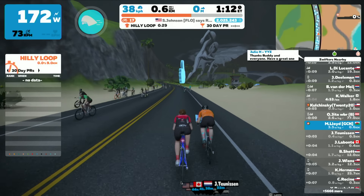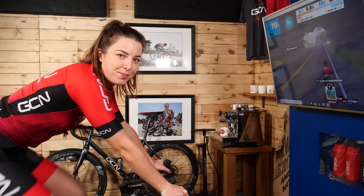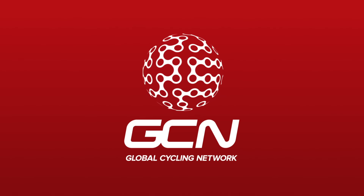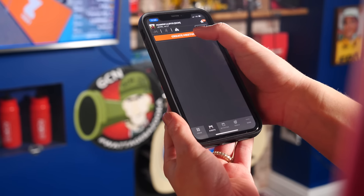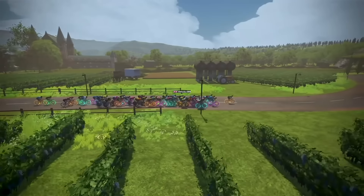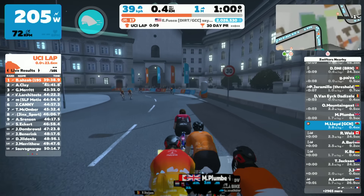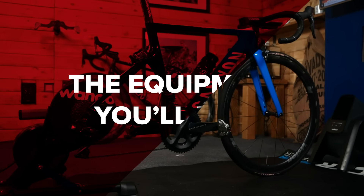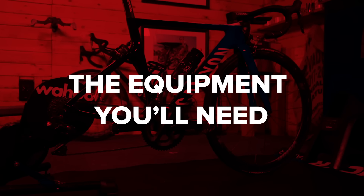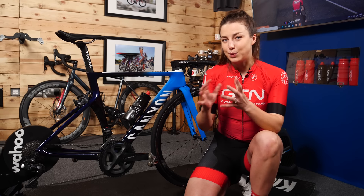Zwift is an app that lets you ride, train, and race in the virtual world with thousands of people. Here's how to get started on it. First up, let's run through some of the equipment you're going to need to be able to Zwift.